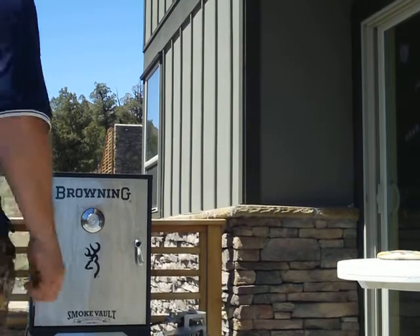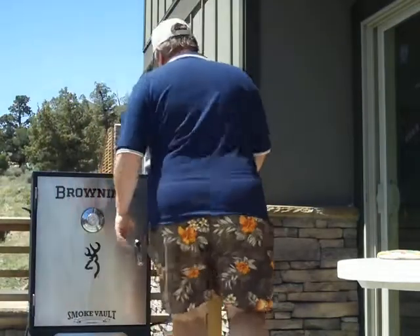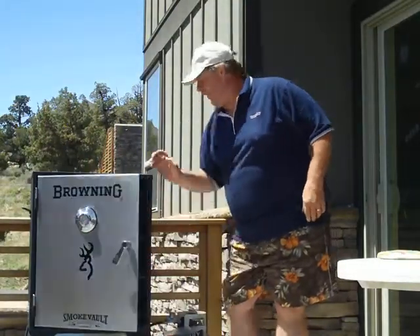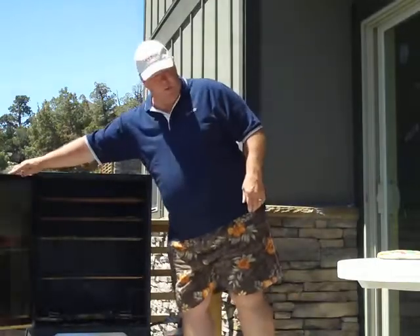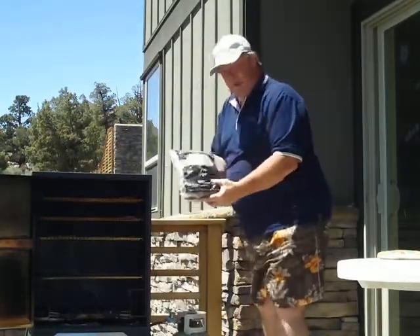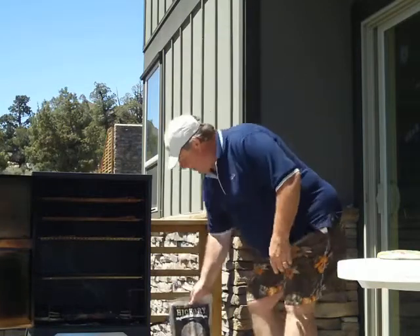Hello from Outdoor Chef Kurt again. We've got our rainbow teriyaki rainbow trout, just got done smoking on the Camp Chef Browning Smoke Vault. Today we used Hickory Chips and Chunks by Camp Chef.